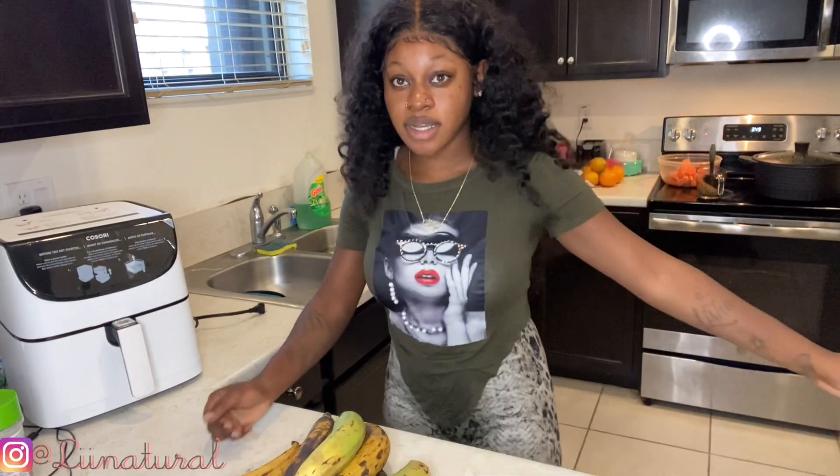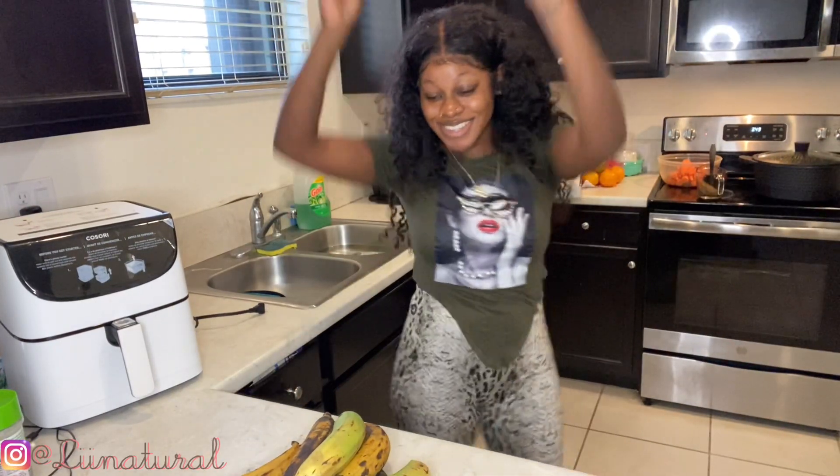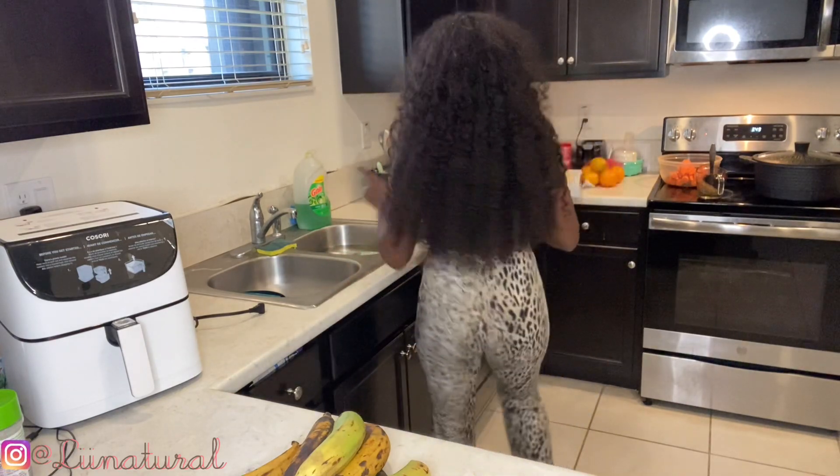So the first thing I like to do when making my plantains — let me get back so y'all can see what I'm doing — I love to cut them, so I'm gonna get my cutting board.